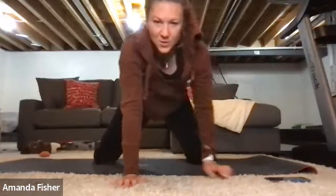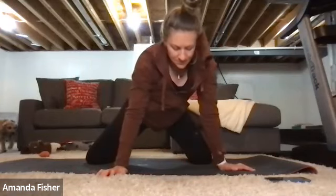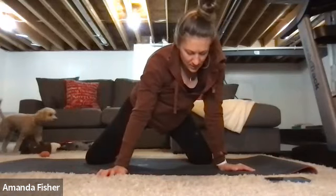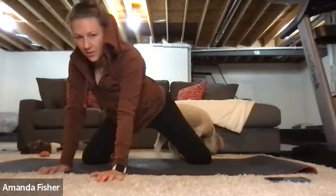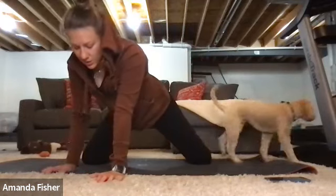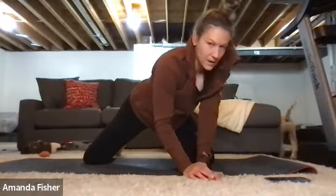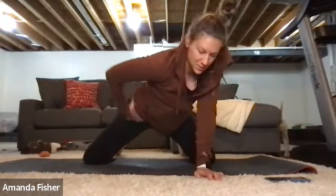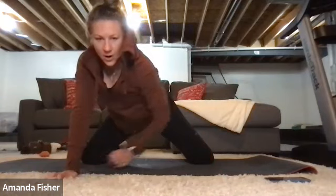Come back into knees, just rock side to side, and walk your hands away from the other side. Same thing on this side — you're going to feel a little stretch in that internal area. Lean gently into it, a gentle stretch, like a one to two out of ten. Nothing too crazy.